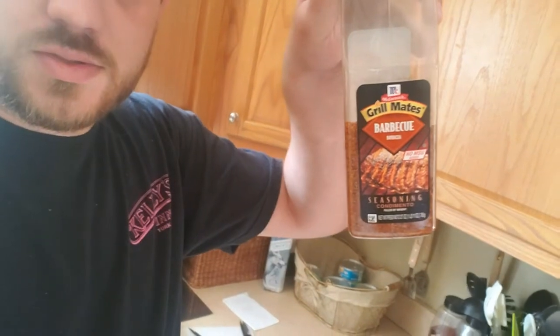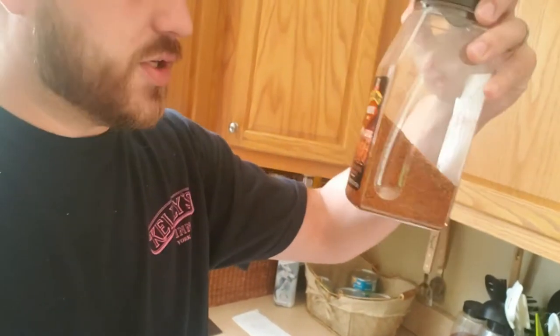For the seasoning, just going with some McCormick's Grill Mates barbecue — nothing too fancy there. Once these are fully cooked, we are going to get a little barbecue sauce, honey, and jam coating for them, put that on them, set them back on the smoker five to ten minutes, let it tack up, and then they'll be good to go.